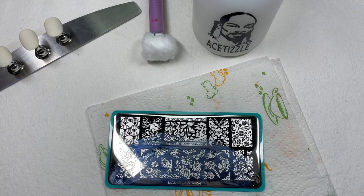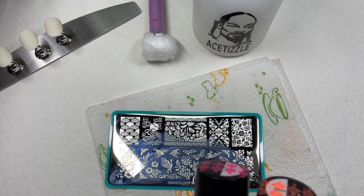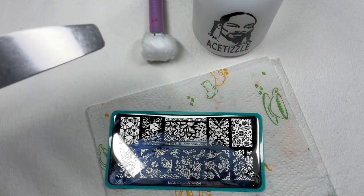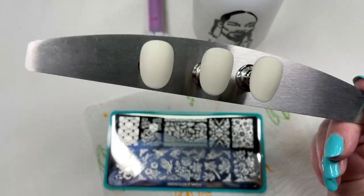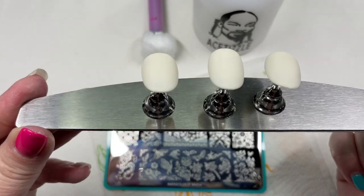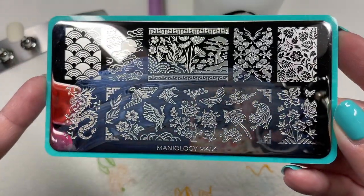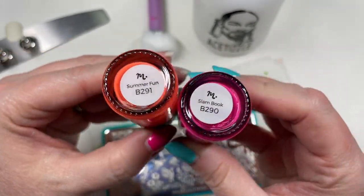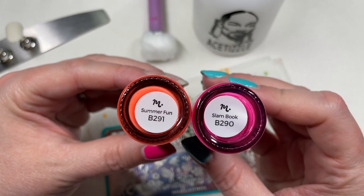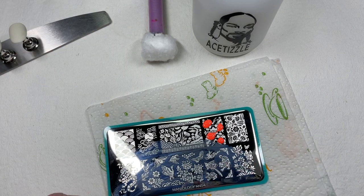I'm going to use my Maniology ice cube stamper and my favorite Maniology scraper. I've pulled out a neon collection I recently reviewed — I think it's called Schools Out. I also have three little practice tips with an off-white gel polish and a matte top coat, just something to stamp onto. I'm really loving this design on M454 and I'd like to do a gradient stamp using neon coral or orange and neon pink — Summer Fun and Slam Book. To get more than one color on your stamp, just dot your colors on the image.